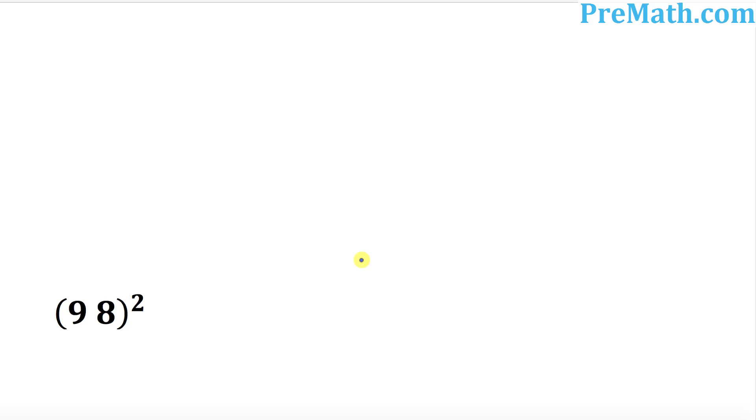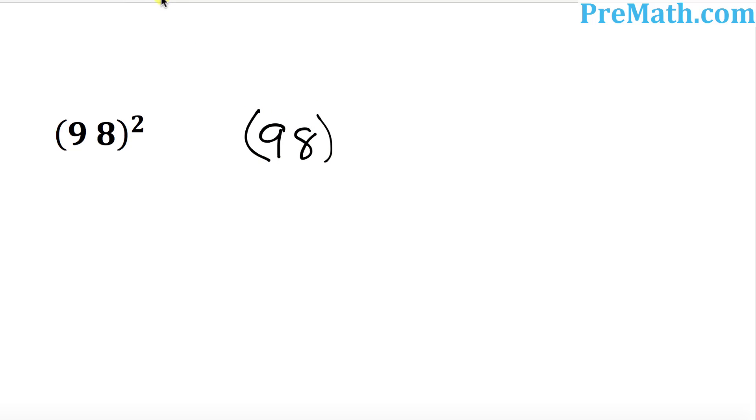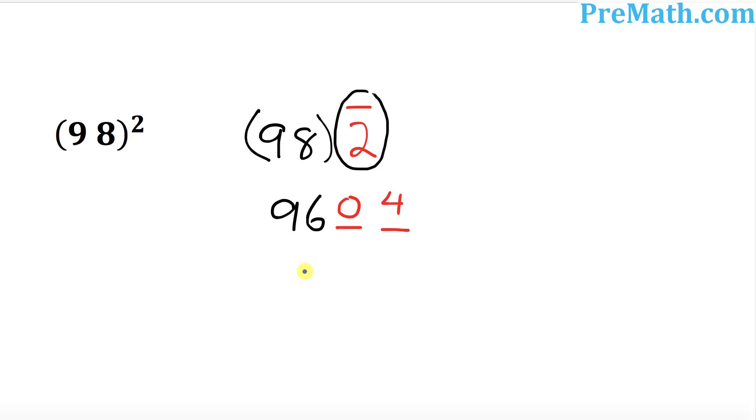How about 98 squared? Put down 98 right up here. How many numbers less than 100? It is 2 less. So you put a 2 with a minus sign on the top. Next step: 98 take away 2 is going to be 96. And then I want you to take the square of 2. 2 squared is 4. And since we have two places after this number, so 4 could be written as 04. So our complete answer is going to be 9604.